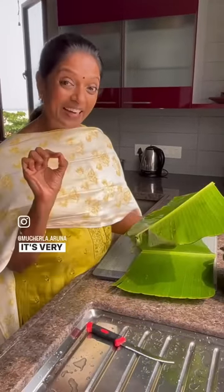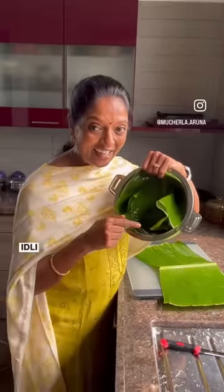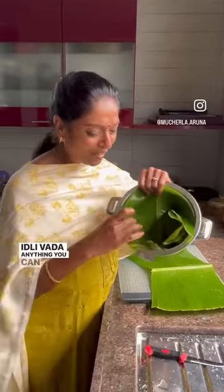When you put food in banana leaf, the moisture will be there — it's very nice. You people can also use it and let me know. See how I am putting this one, like this. Idli, vada, anything you can use — very nice, disposable. Okay, come on.